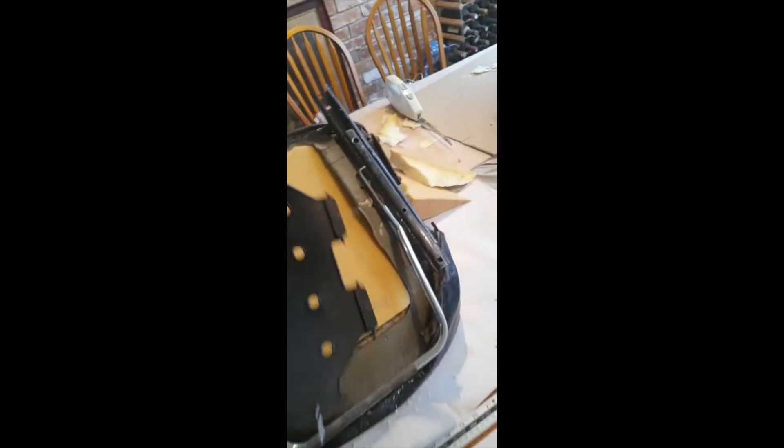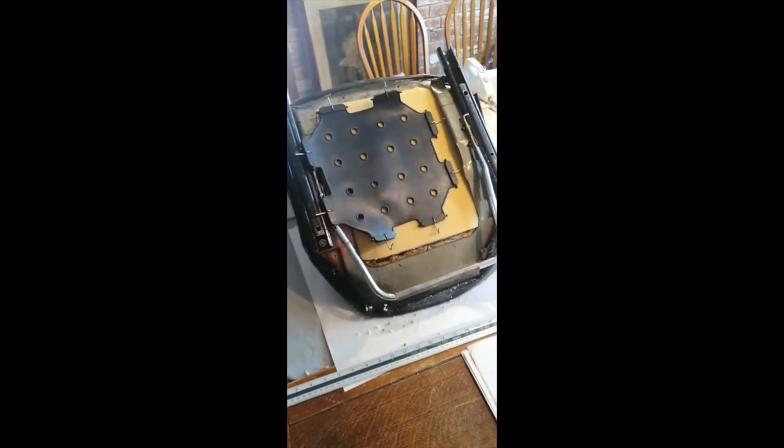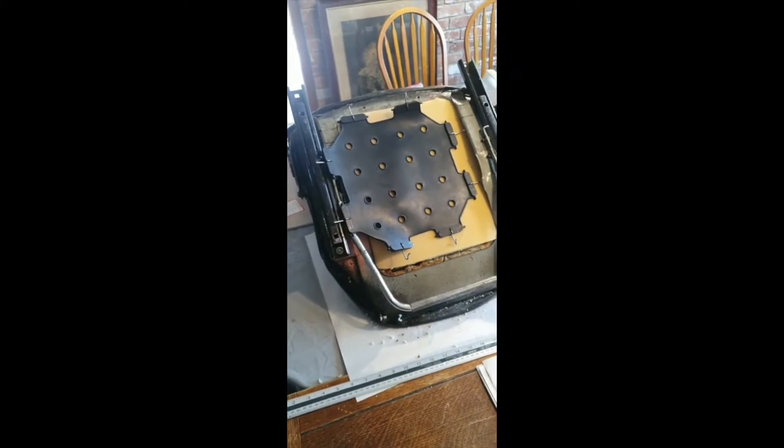Pretty much got it perfect, so that goes in there like that. My next little bit will be getting this in and tidying it up, and then we should be ready for putting it in the car.